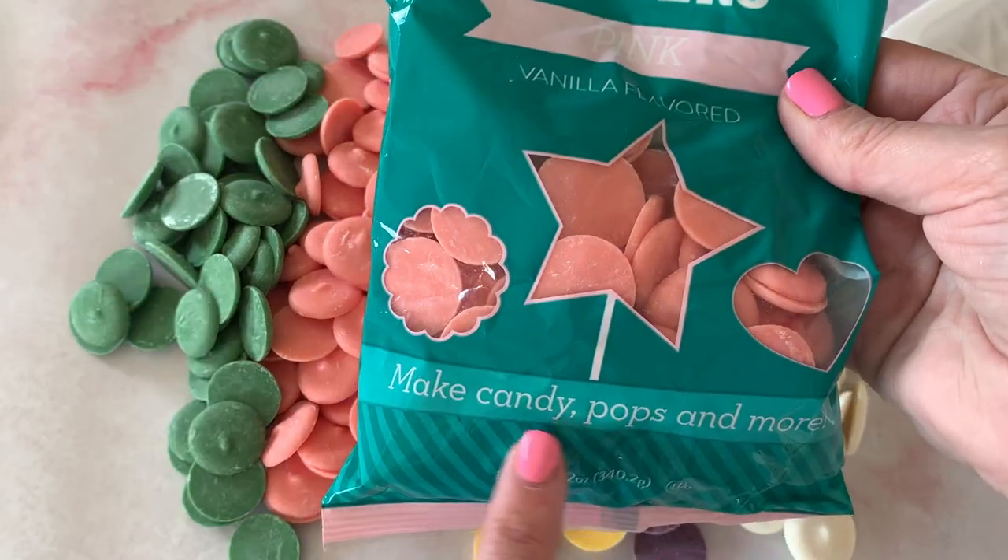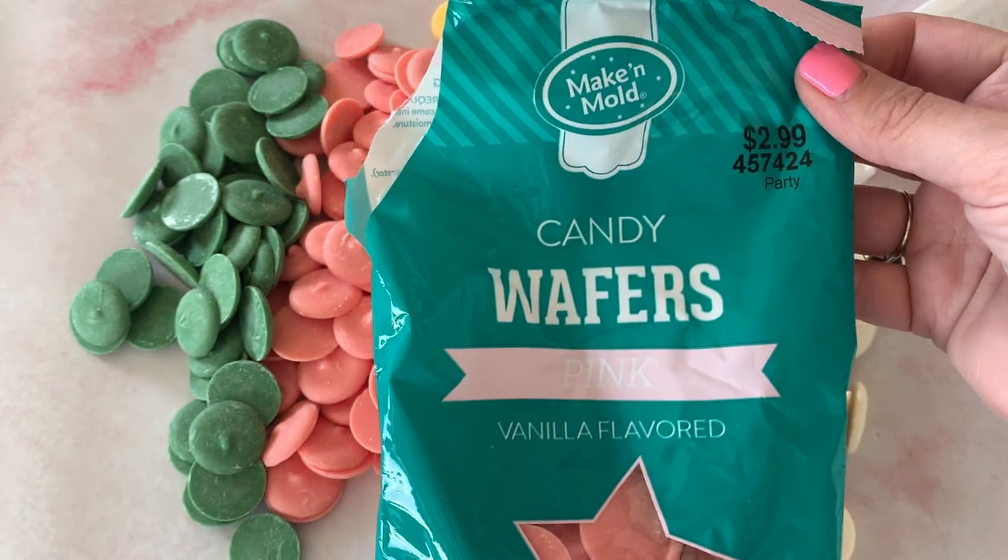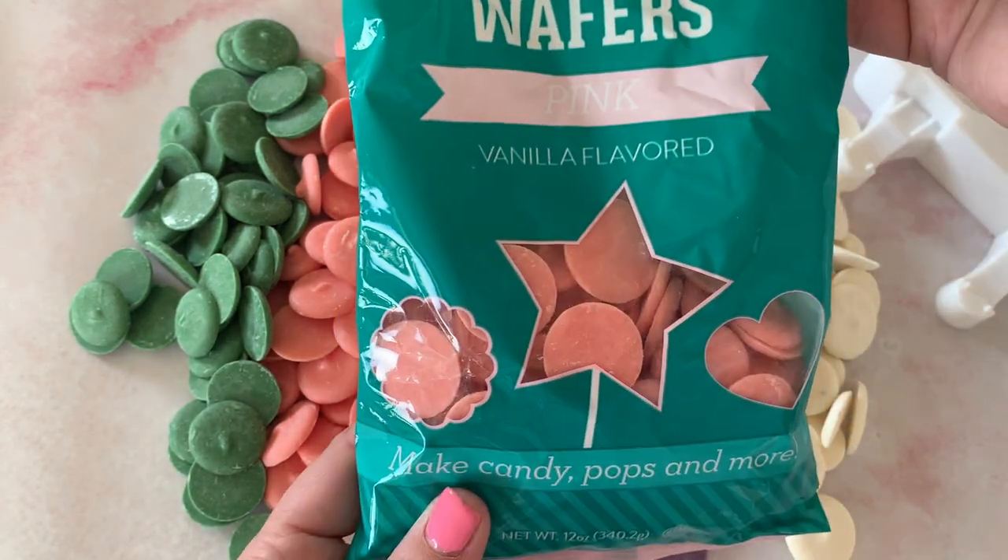We also need chocolate — you can see I have lots of different colors of chocolate in front of me. They're just candy melts, and this way is a lot easier because they're already colored so you don't have to worry about your chocolate seizing up. I just got these at my local craft store. You can also add flavorings if you want to kick it up a notch. Today I'm just showing you the basic way, and we're gonna make them princess cakesicles.